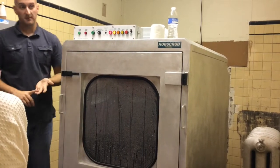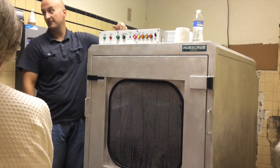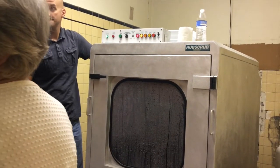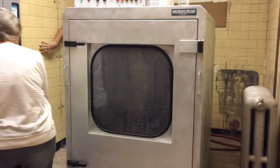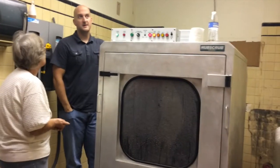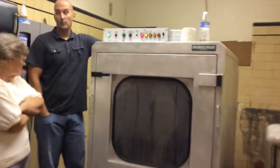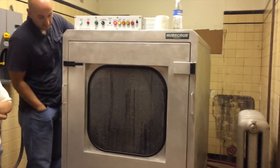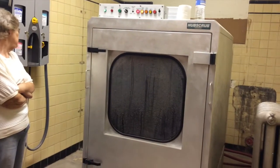Any time you put canes, crutches, walkers — anything with adjustable legs — if they've been sitting for a while and then you pull that leg out, rust and water is going to pour out of it. I've got a question about the drain — do you need a floor drain for this? This one actually goes into your floor drain. Ours at the center goes in the wall, just like a washer and dryer. It goes into the septic tank just like all the other drains in the building. There's nothing in here that has to be accounted for as a hazardous material.